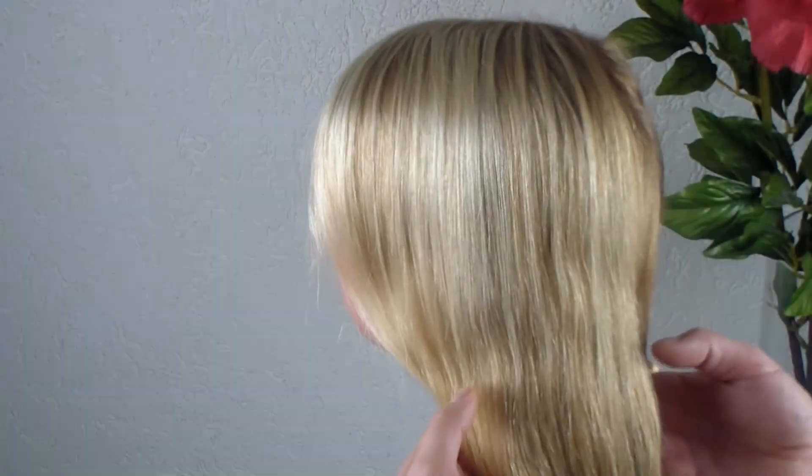Hello, my name is Tessa and her name is Rebecca and we're from Dutch Braids. Today we're going to do a tutorial on the looney braid.